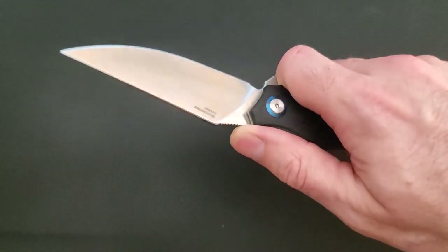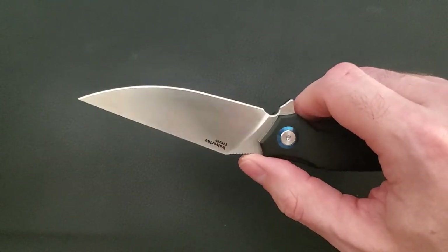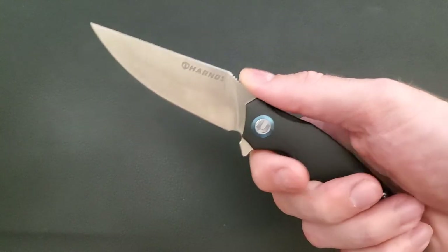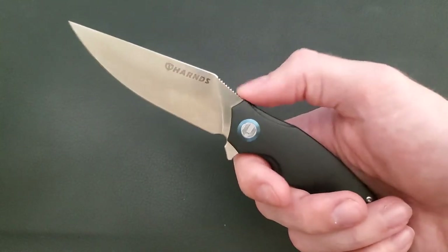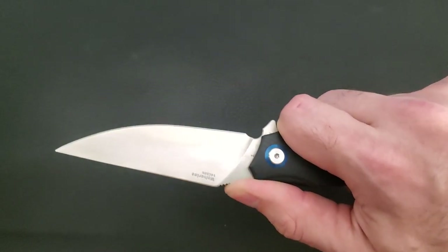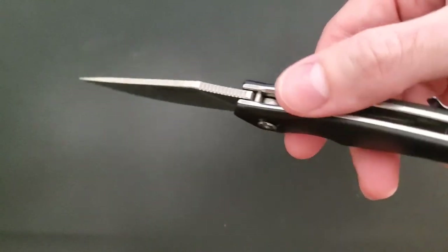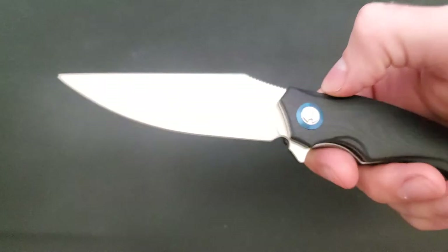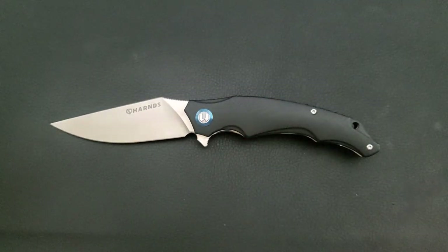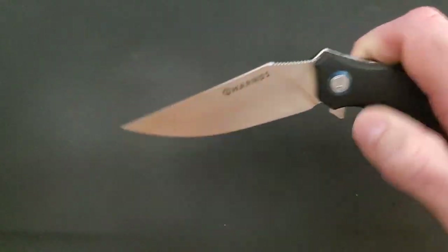The jimping is actually very nice — very reminiscent of what you typically see on a Spyderco knife. If you're not putting a lot of pressure on it, it's not very aggressive, but as soon as you want to bury your thumb into it, it's very grippy. It has a texture and aggressiveness that makes it actually useful jimping, not just there for good looks.